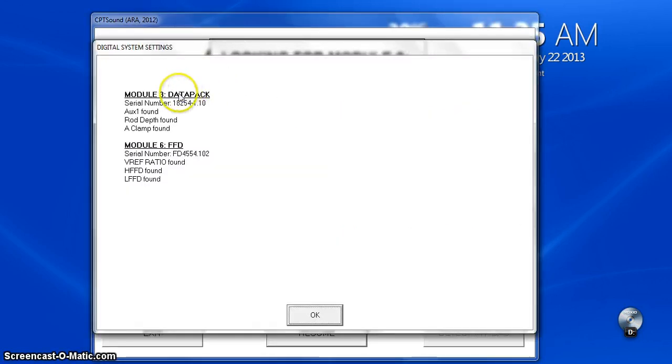Here are the two items we found. FFD tells you what serial number the insert is. Then we say OK.